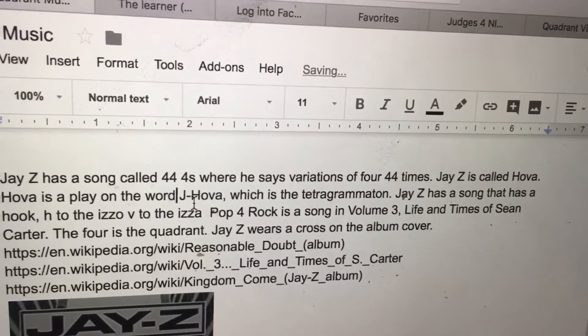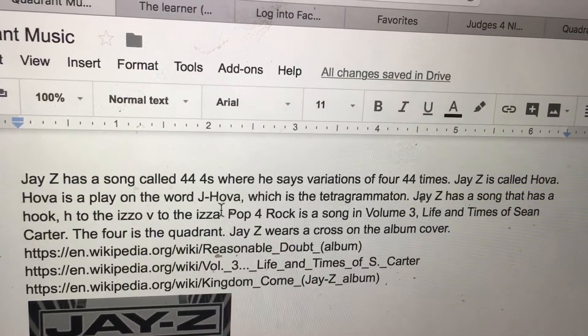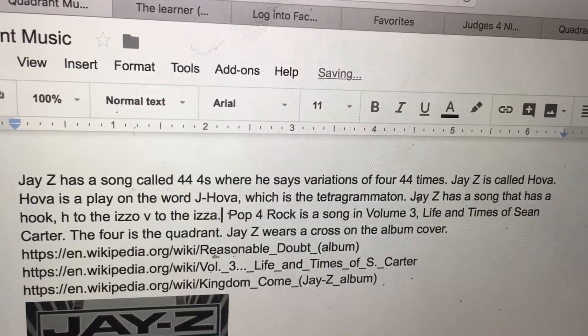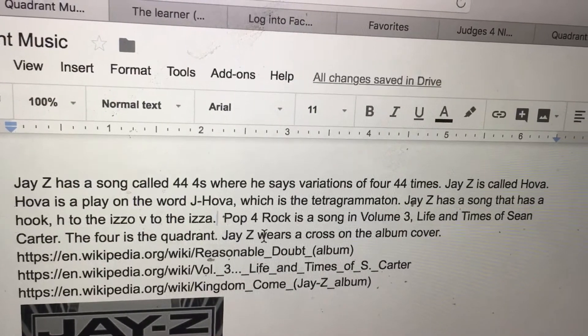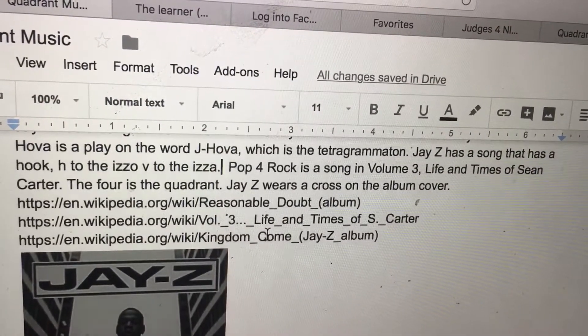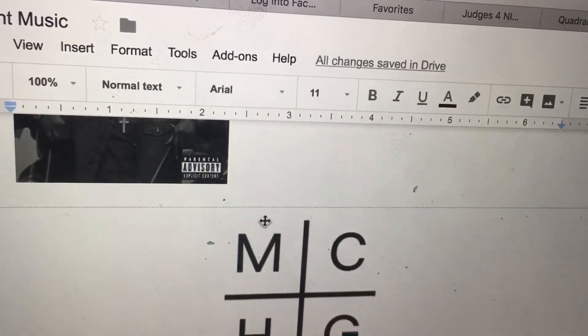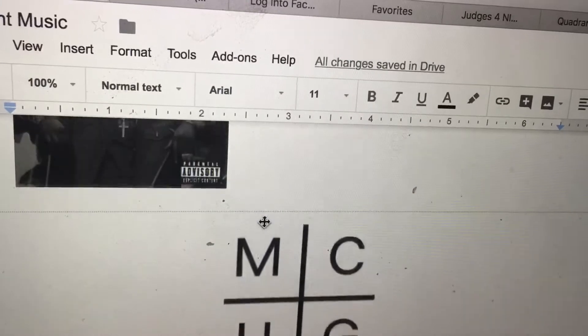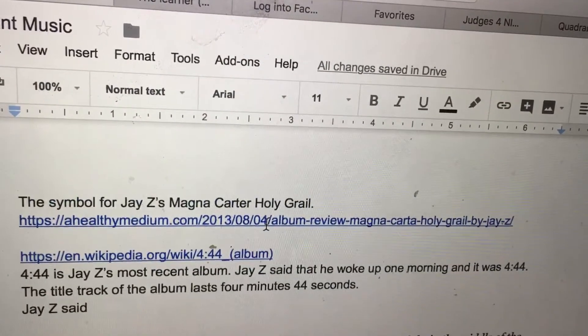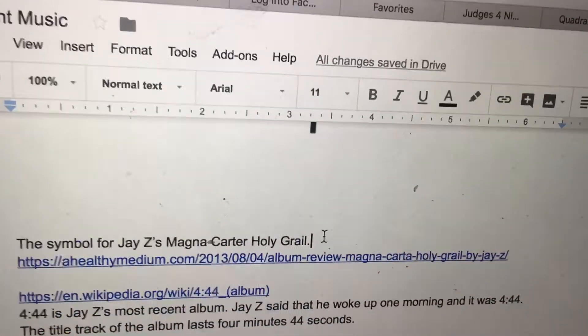Jay-Z has a song with the hook 'H to the Izzo, V to the Ize.' 'Pop for Rock' is a song on Volume 3: Life and Times of Sean Carter. The 4x4 is the Quadra. Jay-Z wears a cross on the album cover. The symbol for Jay-Z's Magna Carta Holy Grail is a Quadra.